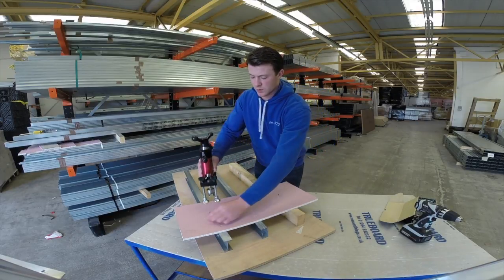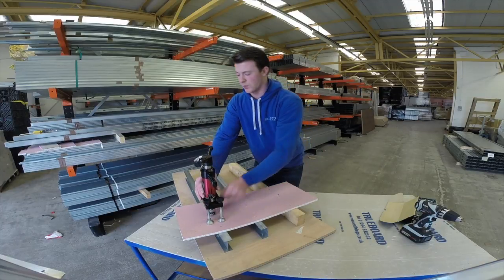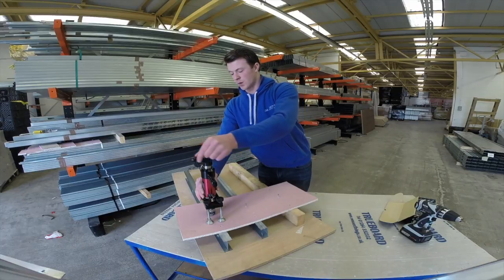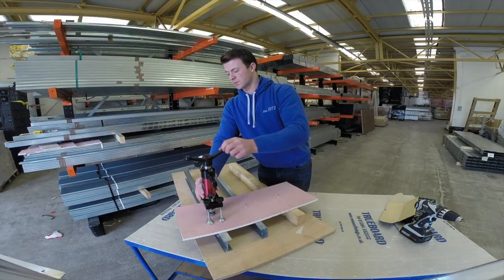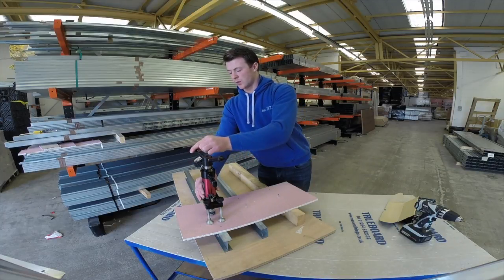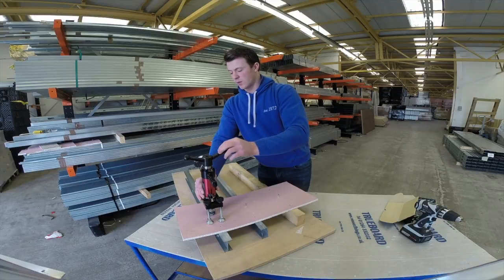Finally we'll try the I-stud, which is the strongest and often used for larger spans when neither of the previous two products will be sufficient. Winding up the gauge once again — we're already at one kilonewton as you can see, and the fixing is still holding.